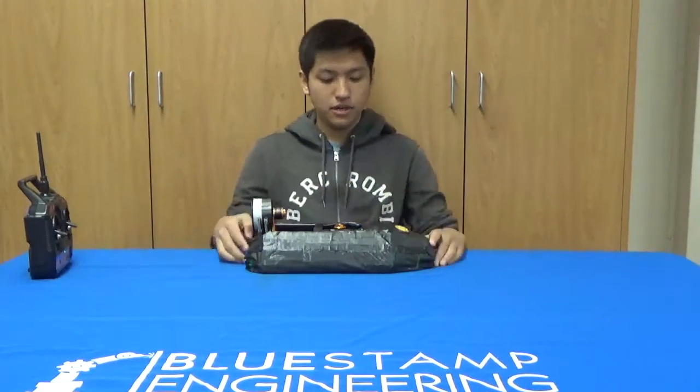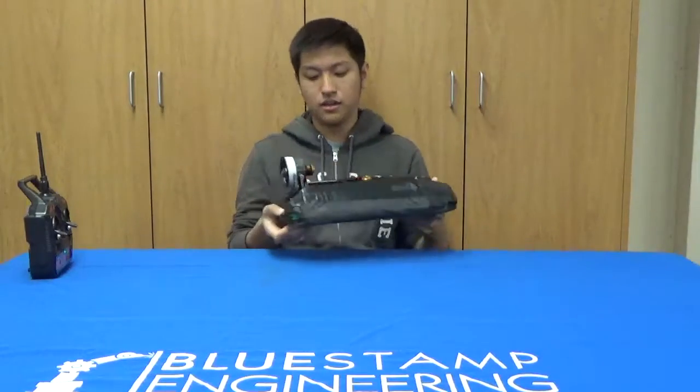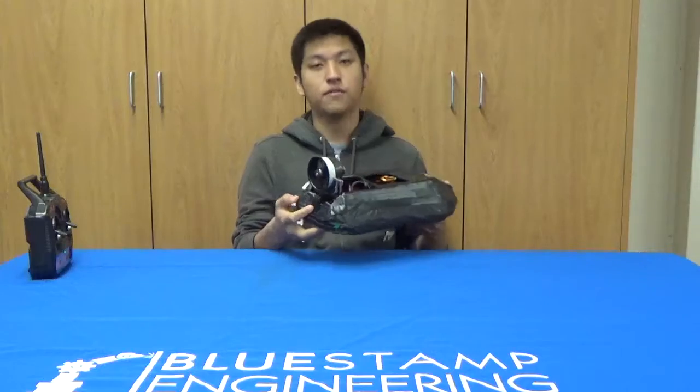For my third and final milestone, I finished the aesthetics and I attached the servo for my hovercraft.